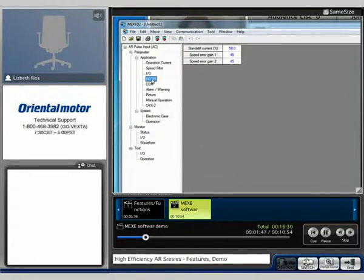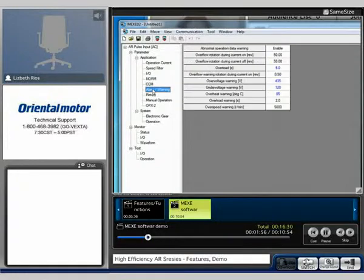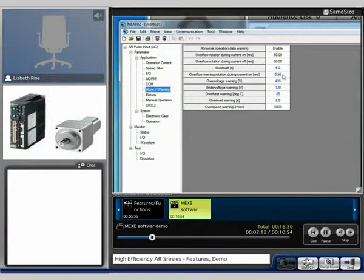The standstill current. CCM is the current control mode. For the alarm and warning, you're able to change the time when the system overloads or sends out a warning. You can also do the overflow warning via rev — in this case, half a revolution.